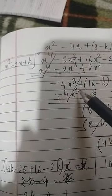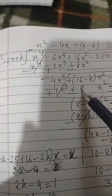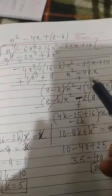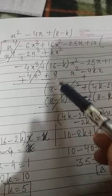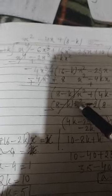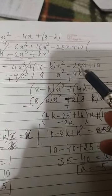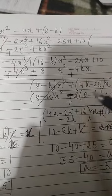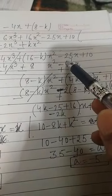Next, multiply x² by minus 4x: we get minus 4x³ plus 8x² minus 4kx. After subtraction, the x³ terms cancel, giving x² coefficient of 8 minus k. The x coefficient becomes 4k minus 25. So we have (8 minus k)x² plus (4k minus 25)x plus 10.